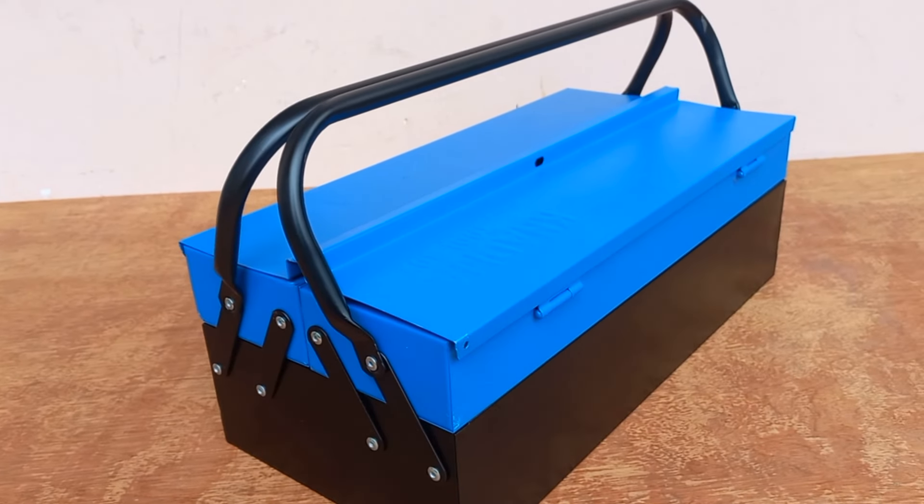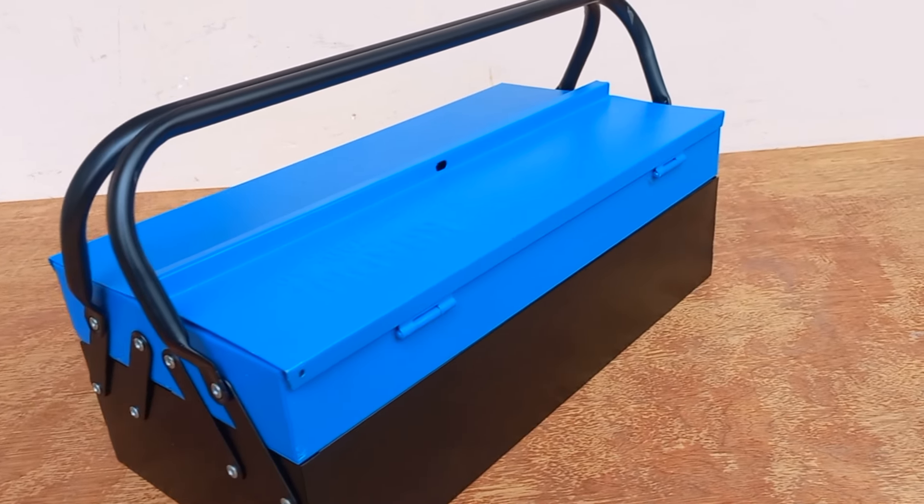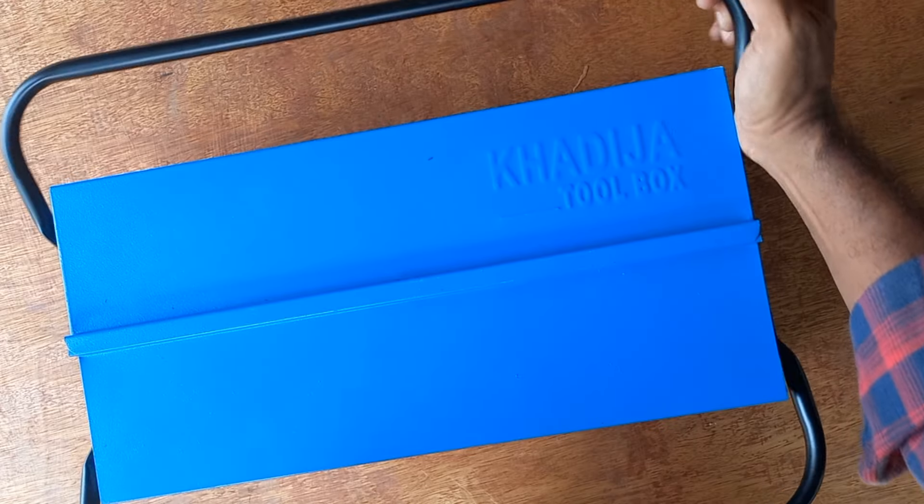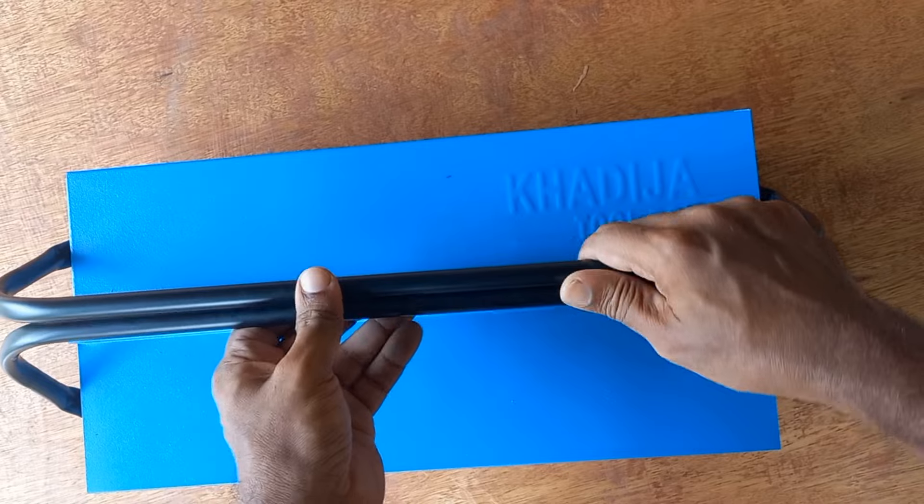There is also a toolbox here with a single handle and a 3 tray option. These are not the best tools, but we can put them in with a double handle. We can put it in the center.